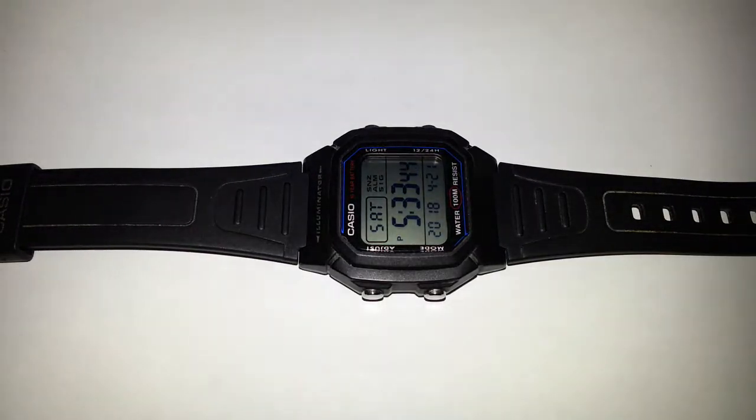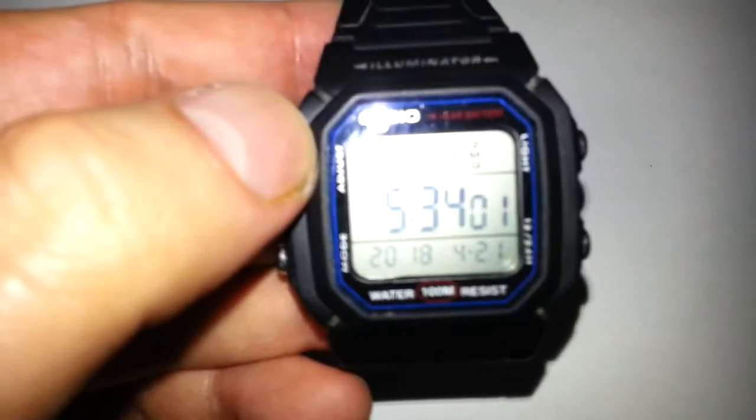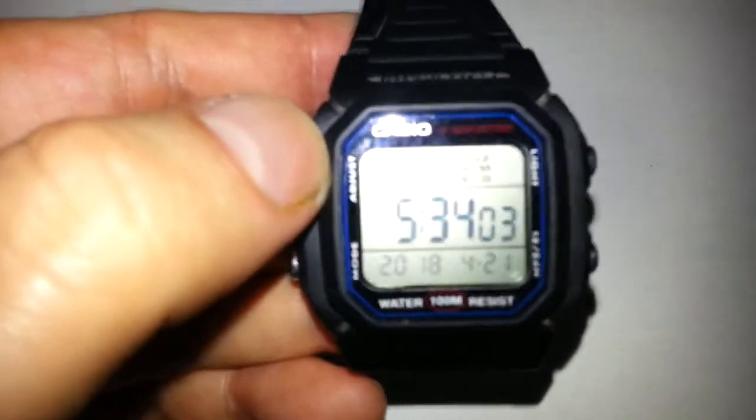Hello, today we're going to review a watch which is the Casio Collection W800H 1AVS men's watch. It's not a good looking watch, but it's not a fashion accessory.